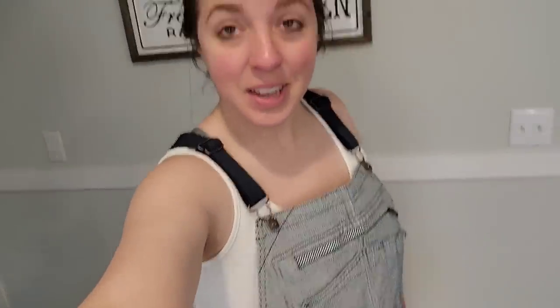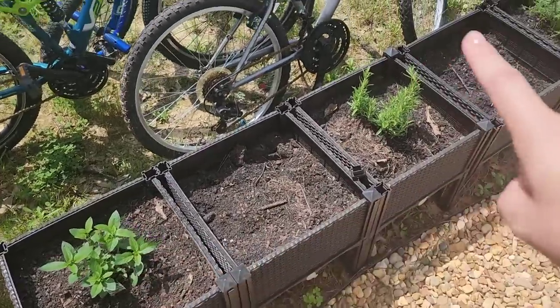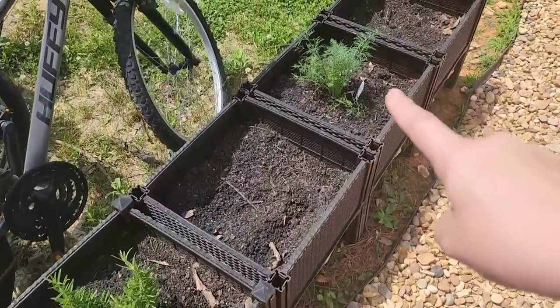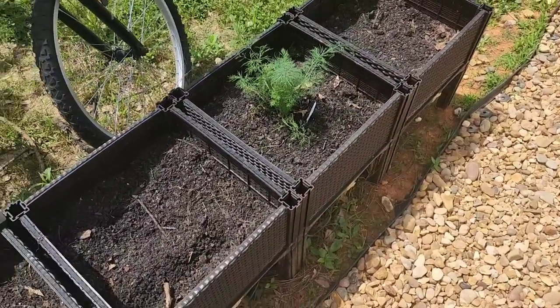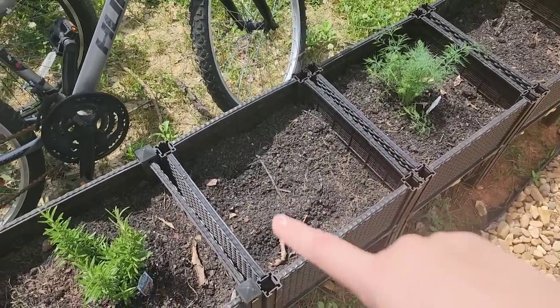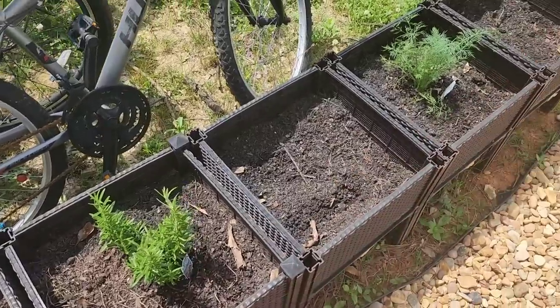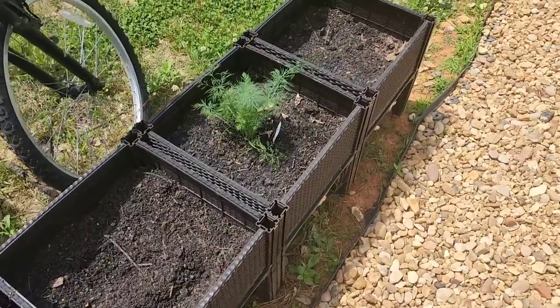New day, new overalls! I planted some peppermint, rosemary, and dill in this bed right here. I haven't decided if I'm going to put flowers or some more herbs in these - maybe we'll just make this all herbs, that way it's right off the back porch and right out of the kitchen.